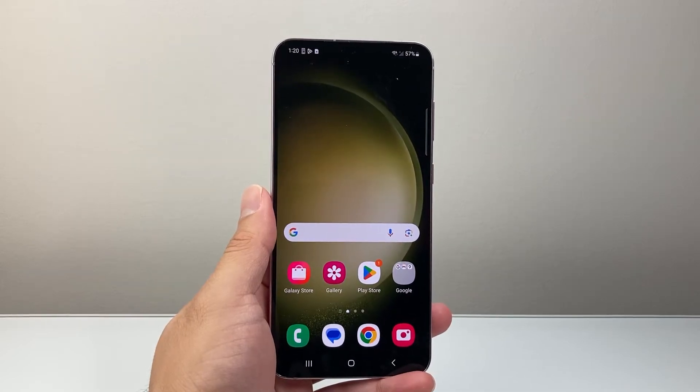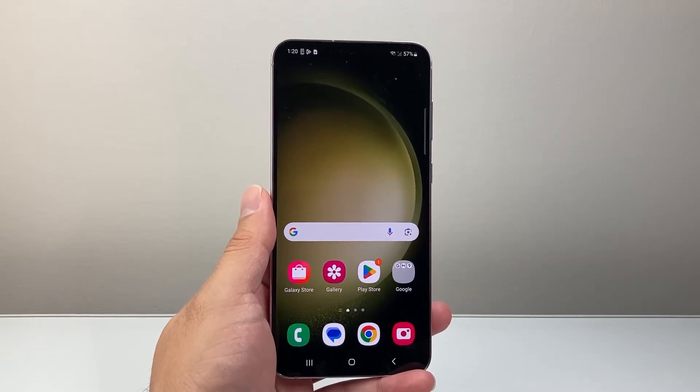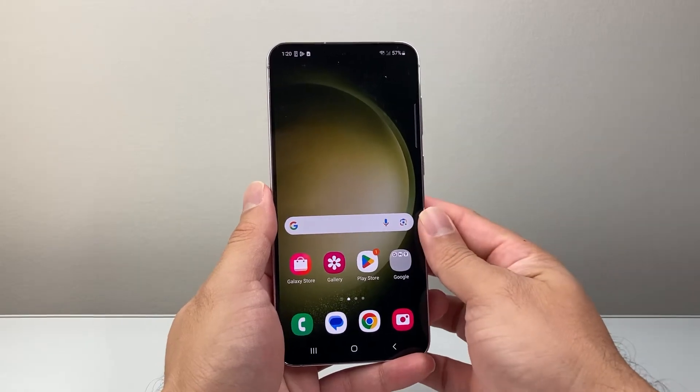Hey everyone, TechLarMenture here with a video for you guys. In today's video I'm going to show you how to fix your Android phone screen being stuck, frozen or unresponsive. You want to follow this step to quickly fix it. So let's get started.